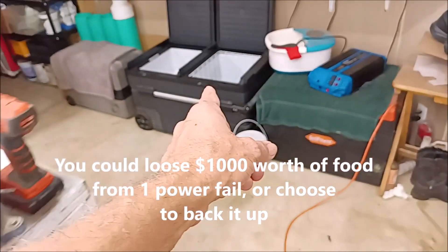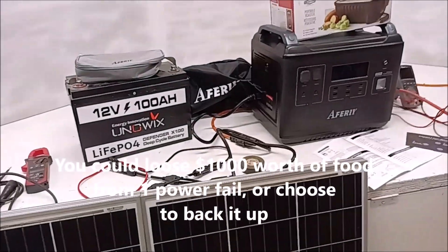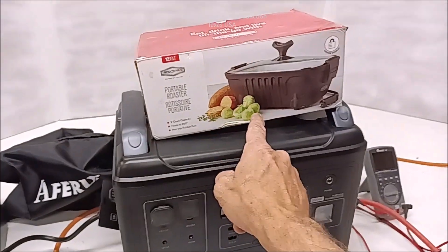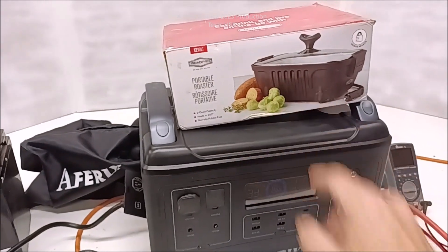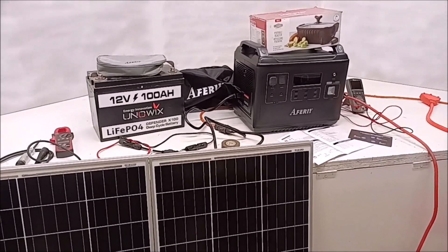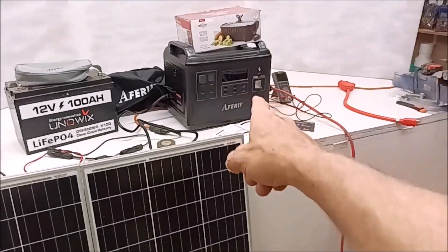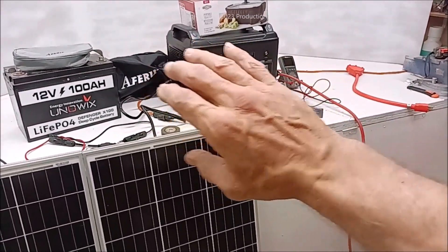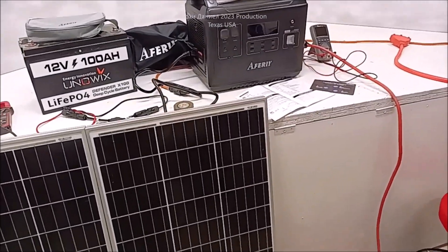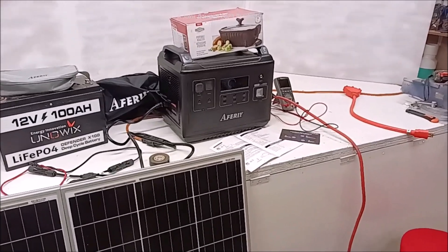It easily fires up that DC freezer right there, which none of the other units will do. It produces enough amps to run 12-volt cookers too. This will also run your heater or furnace — if you've got a natural gas or propane furnace, this will run it completely because they only pull about 800 watts. It'll keep your house warm and keep you from freezing. It'll run your heat tape for your water pipes for days.